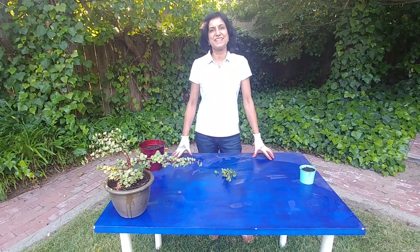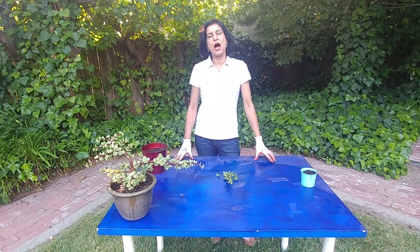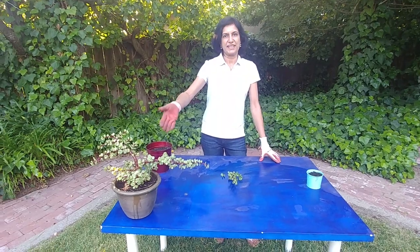Hi guys! Welcome to Easy Peasy Gardening. My name is Ruchi and today I am going to show you how to propagate elephant bush from cuttings.